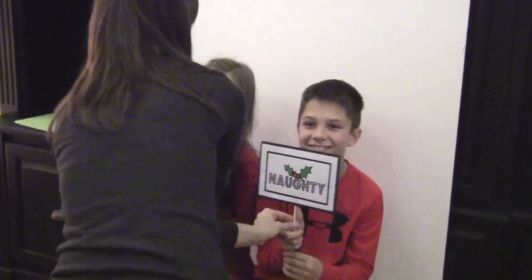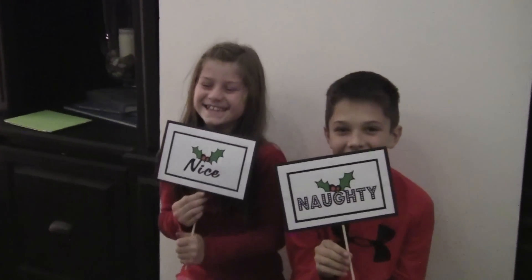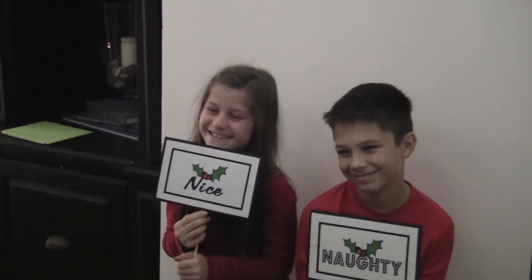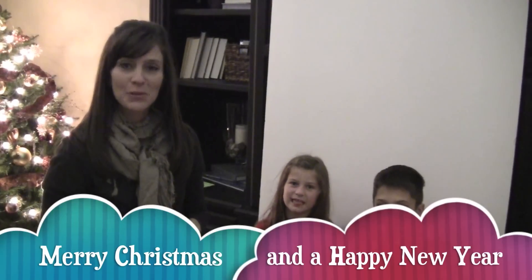I want to give you guys one more prop. Close your eyes and don't look at what I'm giving you — now hold that in front of you and don't look until after I take the picture. Goofy face! Especially if you're naughty. Naughty, you're naughty, I'm nice. From our family to yours, I hope you have a very Merry Christmas and a really fun time with your photo booth props. Don't forget to check back later for another video, and especially don't forget to subscribe to our channel.